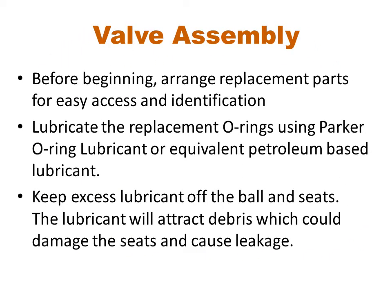Begin valve reassembly by arranging the replacement parts in an orderly fashion. Lubricate the replacement O-rings with Parker O-Lube or similar lubricant. Clean any lubricant off the ball and seats, as lubricant left on these parts will attract debris which could lead to seat damage and eventual leakage.